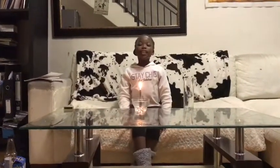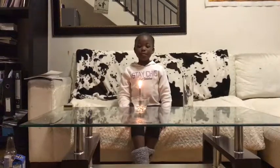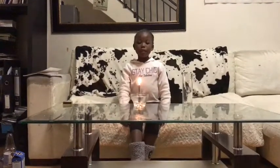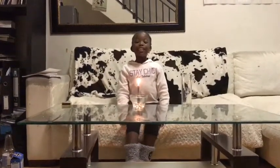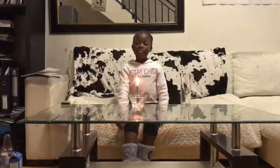Hi everybody, my name is Nalindsi and today we're going to be doing an experiment. This experiment is to see if fire actually needs oxygen to stay alive.